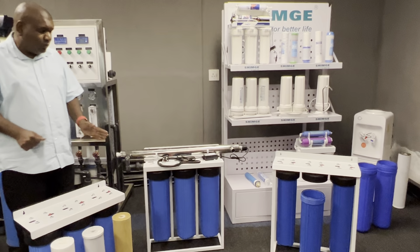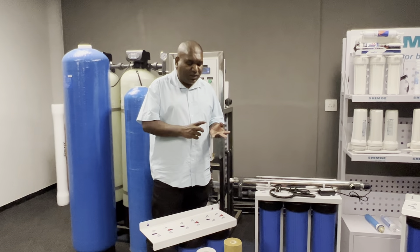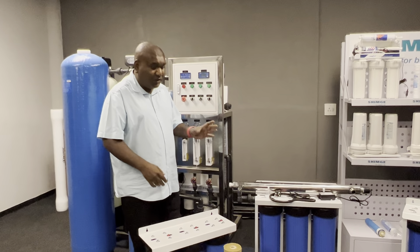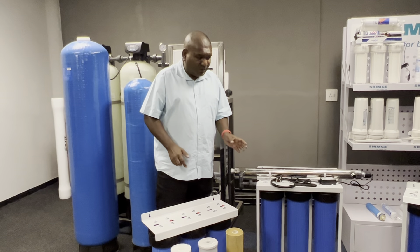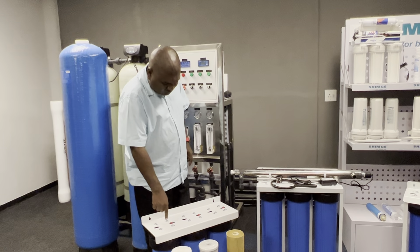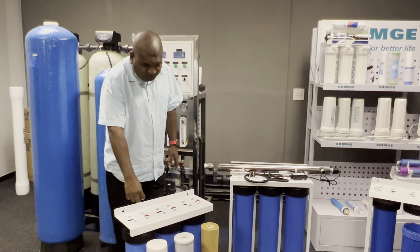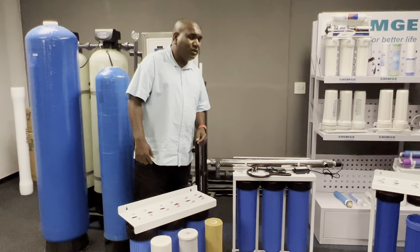There are three types of housings at different prices. We import from China, Vietnam, and Taiwan. China is the cheapest, Taiwan and Vietnam are more expensive. Filter cartridges come from Vietnam, but the best quality housings come from Taiwan at a higher price. The Taiwan models also have a pressure gauge — when filters get blocked, there's resistance in the line and the pressure gauge will show the buildup.